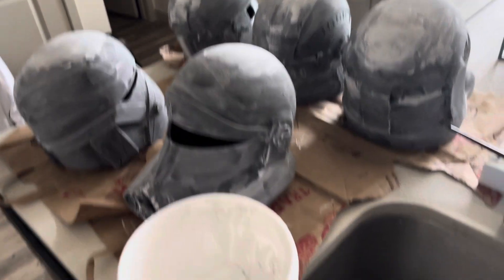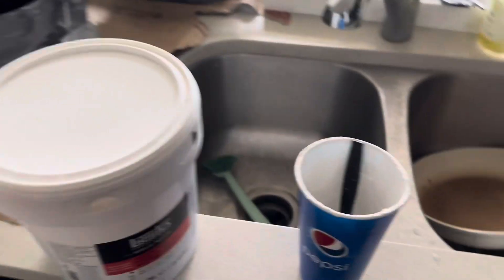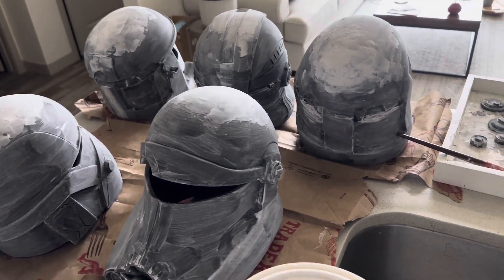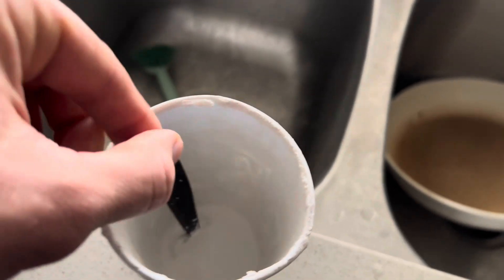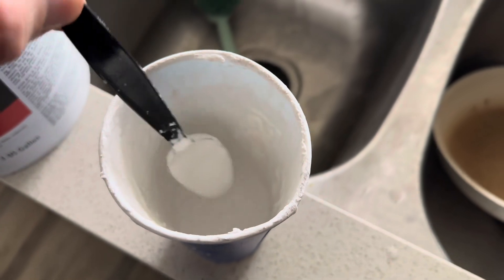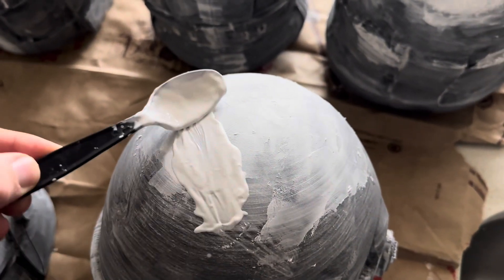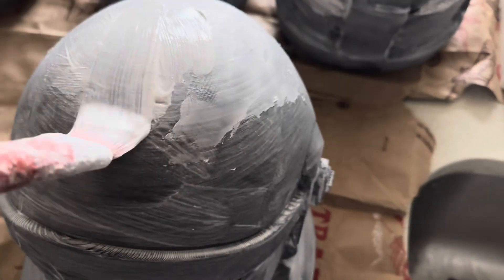Next I'll show you how to brush it on by mixing it with water. The second way to use modeling paste is quite simple. I've already mixed it, but essentially you're going to take a few scoops of modeling paste — I'm smoothing out five helmets so I did a little more, but a little goes a long way — and you're just going to add enough water and mix it to get a consistency where you can brush it on. This can be brushed, and what I have here is actually a little on the thicker side, but you just brush it all over the helmet.